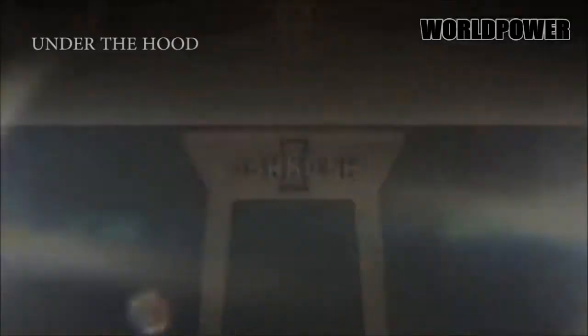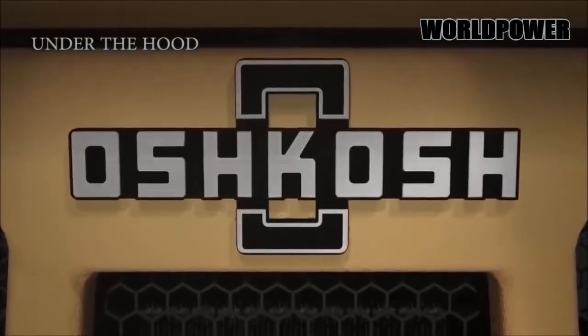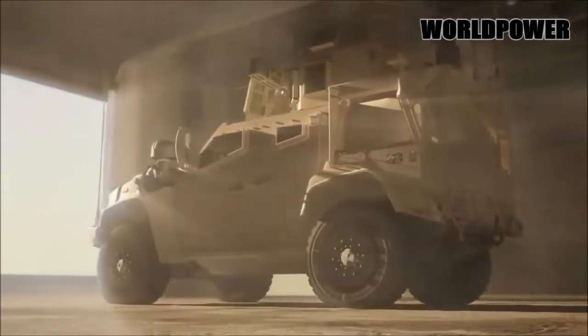The JLTV's transmission is also a durable, commercially available component. It's the Allison 6-speed automatic transmission also used by GM heavy-duty pickups.